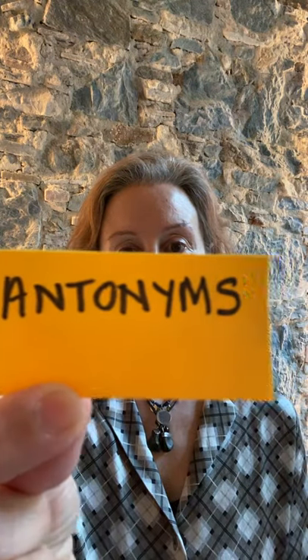So we've been in the last weeks looking at synonyms, and now we're going to look at something opposite — a synonym — which is an antonym. So that means words that are opposite in meaning. Let's have a look at some.